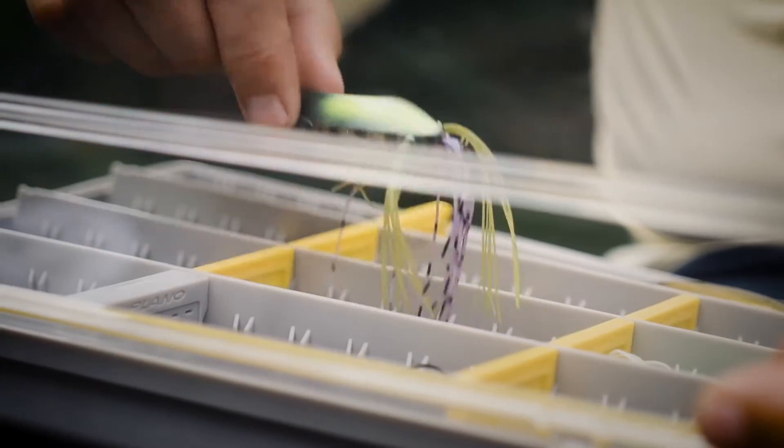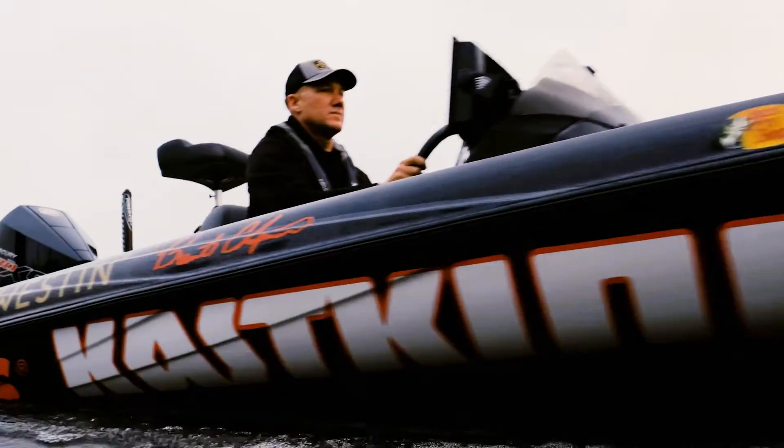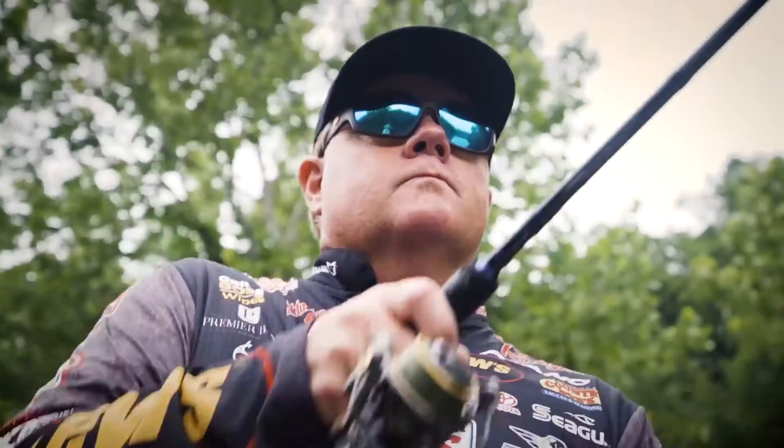It isn't luck or a hot bait. It's deeper and very few have it. That extra something that allows some to succeed when others fail. What do you have inside?